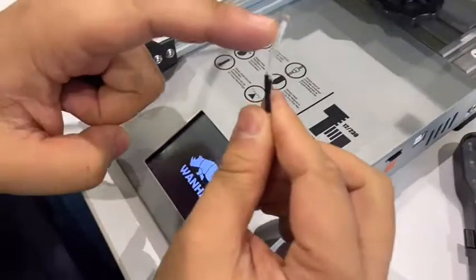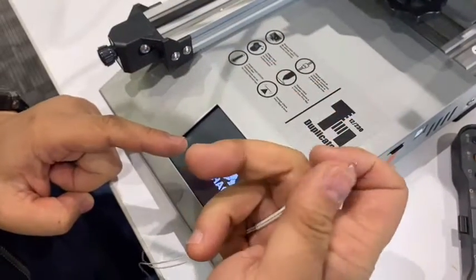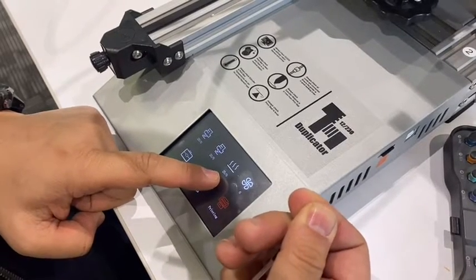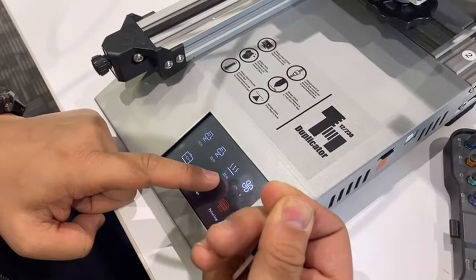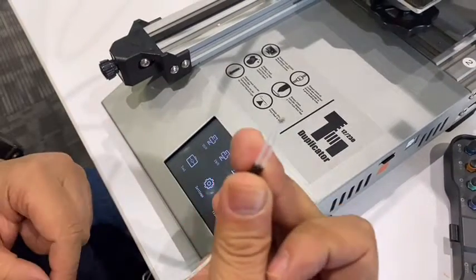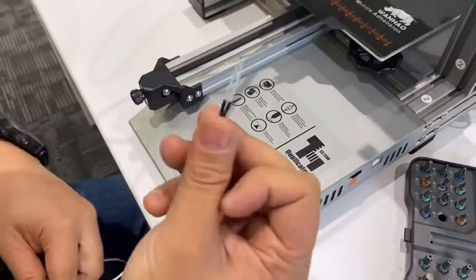Now the bed temperature sensor is in my hand — 22, 23. My temperature is much higher, so it's going up. You see? 27. The sensor is working, so we need to install this one.